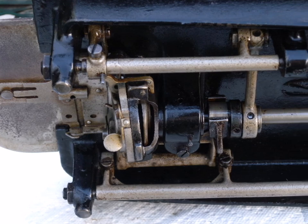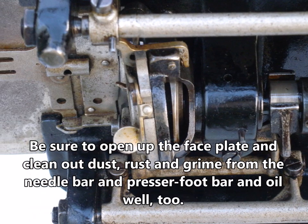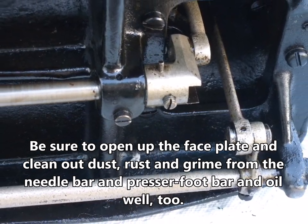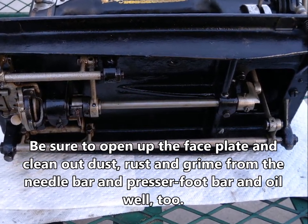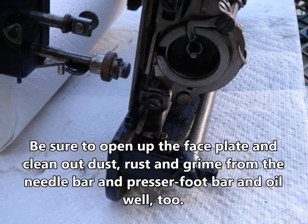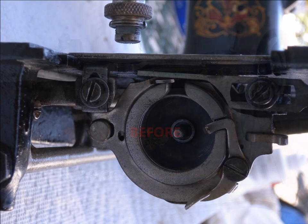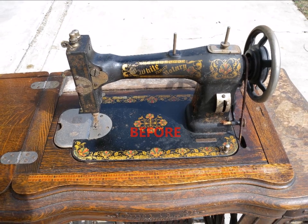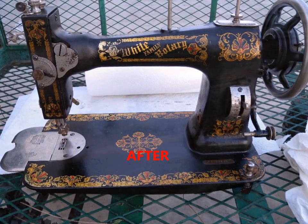You want to be sure to also open up the faceplate where the needle bar and the presser foot bar are — up in there it'll be full of dust, lint, and grime. Do the same thing on the bottom of the machine: clean out as much as you can and oil it up really well. Once I've gone through and cleaned the grime off, I give everything a really good coating of oil to keep it in good shape. You go from something like this to where it's pretty clean — not perfect, but certainly good enough to sew with.